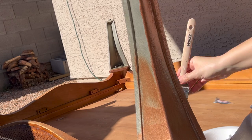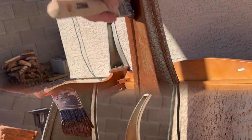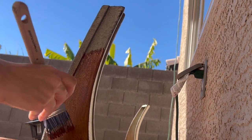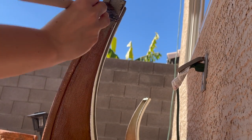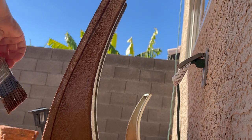Hammered also comes in spray paint form and in a variety of colors. The way the sun was hitting this color while I was painting made it even more vibrant.